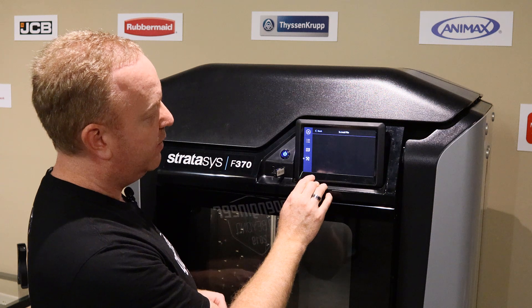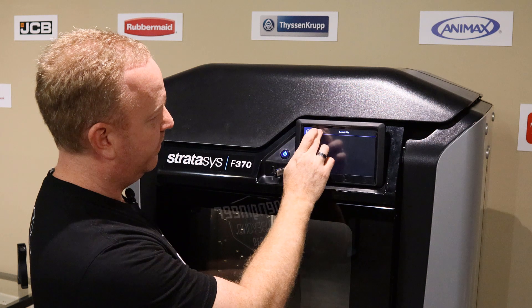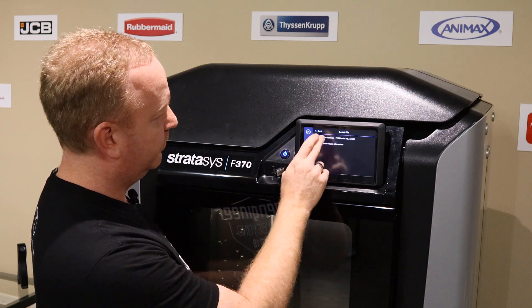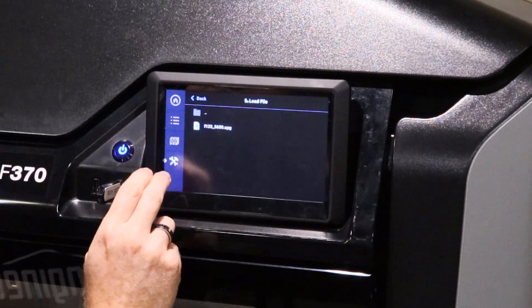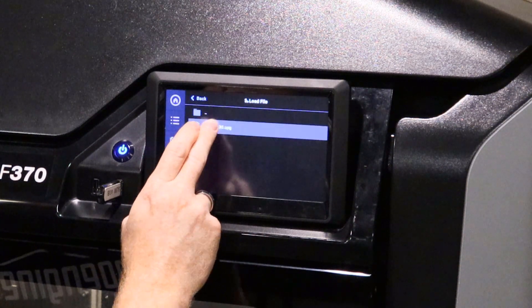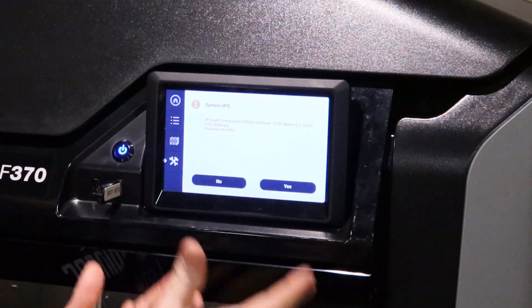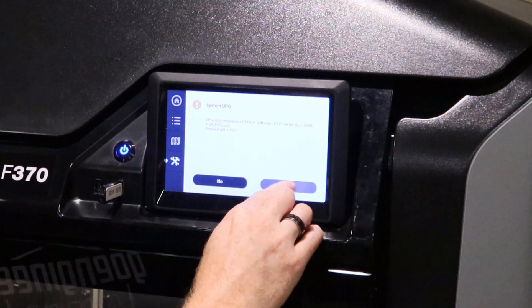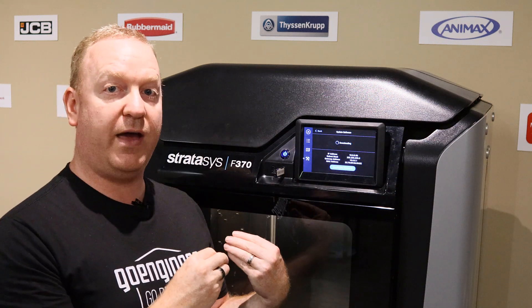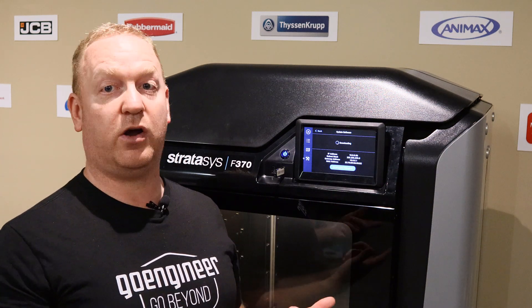Into your USB — it will take a minute to load it up. Choose the printer software folder, and inside the folder has the upgrade file. By selecting that, it'll give you the 'are you sure you want to update?' message. Say yes, and then it will download that upgrade from the thumb drive, go through its process, and restart the printer.